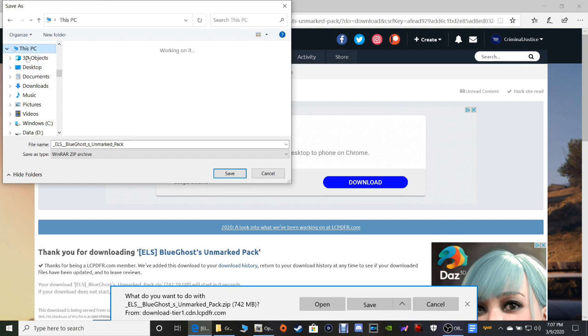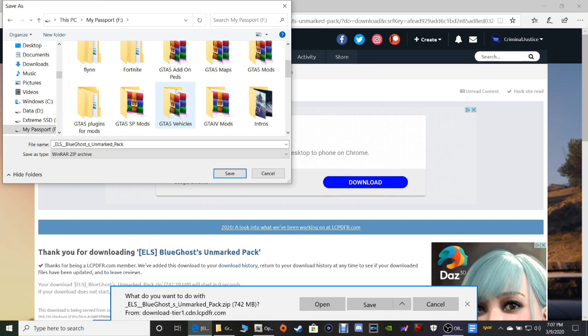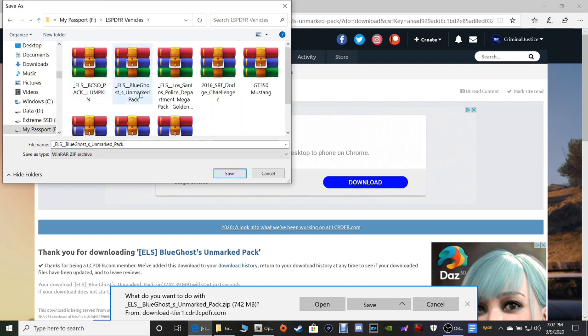Then I'm going to go to This PC and go to this drive right here — this is where all my LSPDFR stuff is. Let me find it right here — where's the LSPDFR vehicles? Double-click that and it's already in there, so it's going to override it — then click Save.